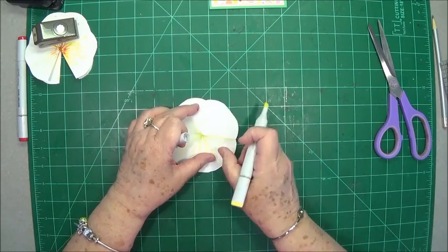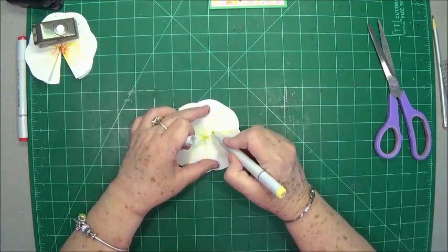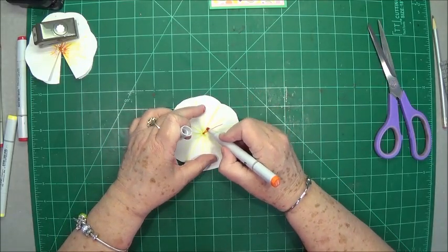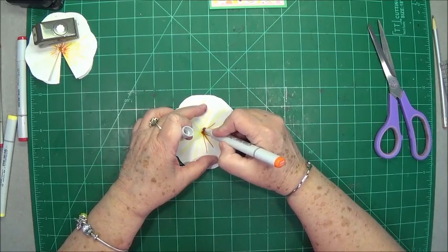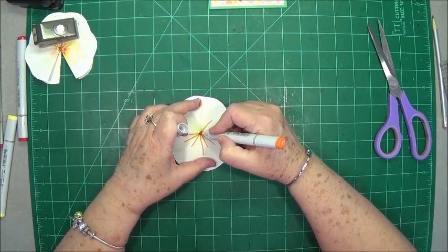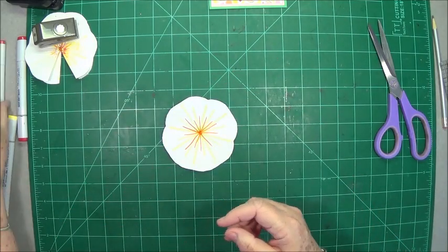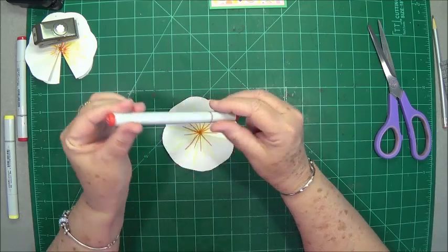Just go around the flower doing that with the yellow. Then I switch over to my orange — YR68 orange — and I start in the center again, trying to go kind of in between some of those yellow lines. Some long, some short — as you can see mine are not very straight because I have that shaky hand syndrome. But the veins in the flowers are not really straight either because it's nature. Just put some of those in between those yellow ones.